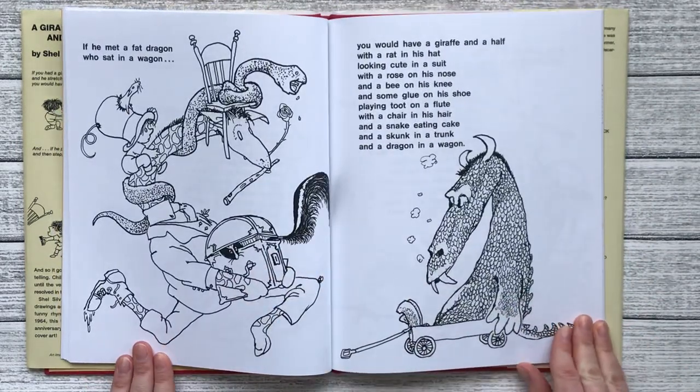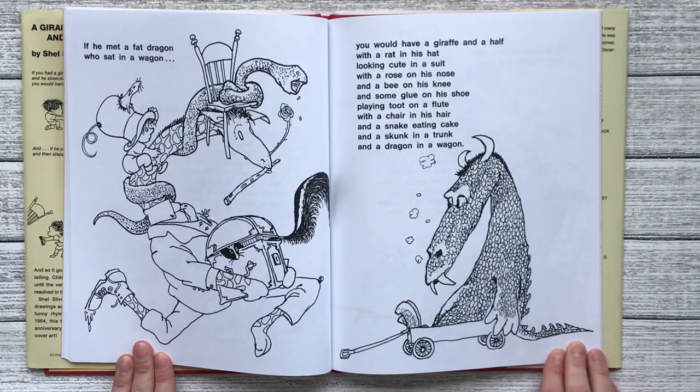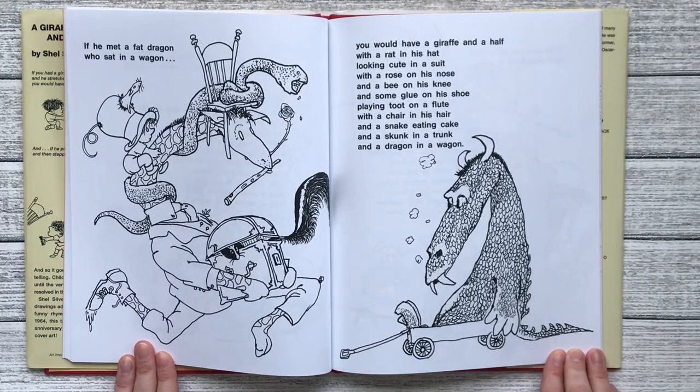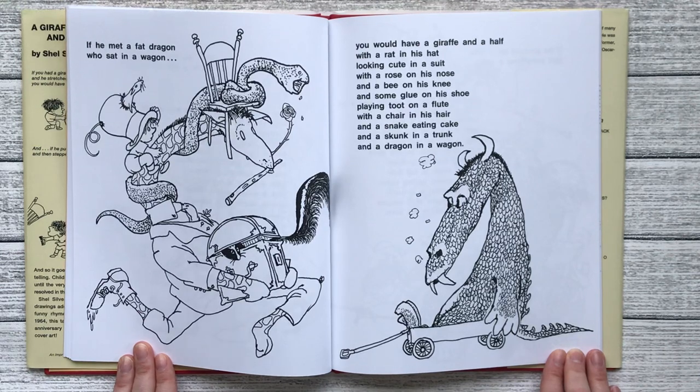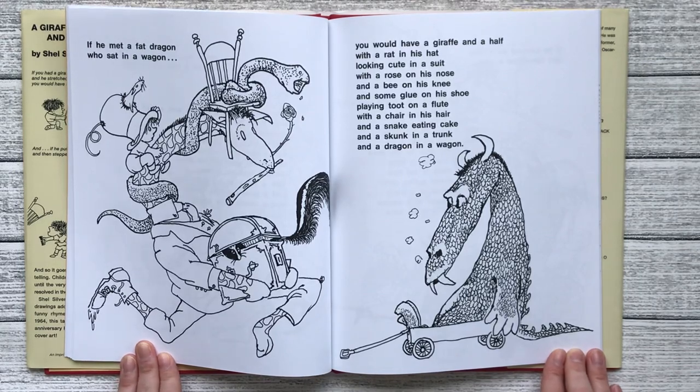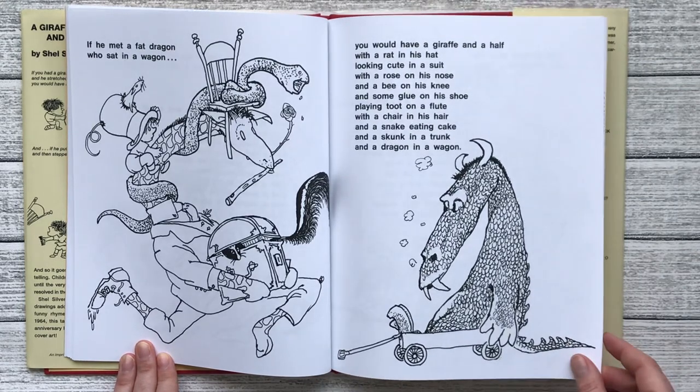If he met a fat dragon who sat in a wagon, you would have a giraffe and a half with a rat in his hat looking cute in a suit with a rose on his nose and a bee on his knee and some glue on his shoe playing toot on a flute with a chair in his hair and a snake eating cake and a skunk in a trunk and a dragon in a wagon.